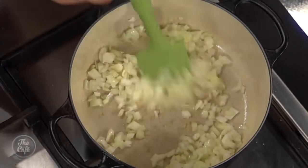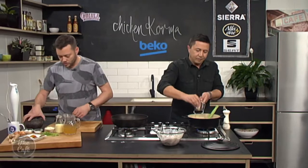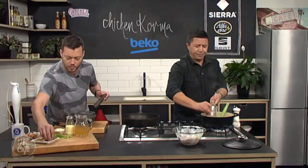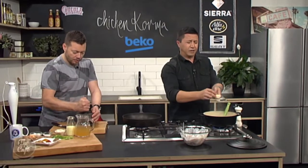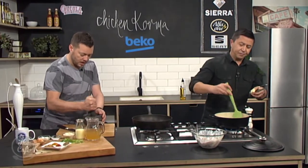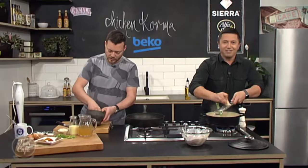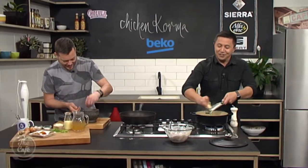I've got some ginger here I've just peeled — grate that into there as well. Then we're going to get some spices in there. I've got some cardamom pods. I'm just going to use a mortar and pestle to crush them up a little bit. If you don't have a mortar and pestle, you could use ground cardamom, or put it in a coffee grinder, or even use a hammer — everyone's got one of those.